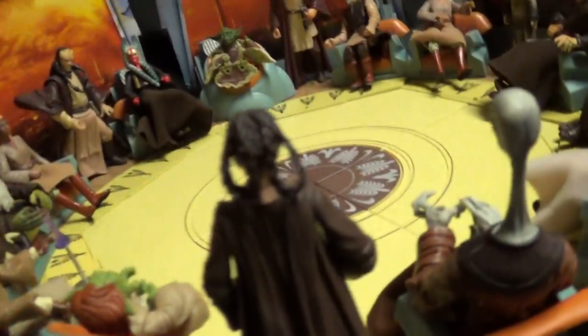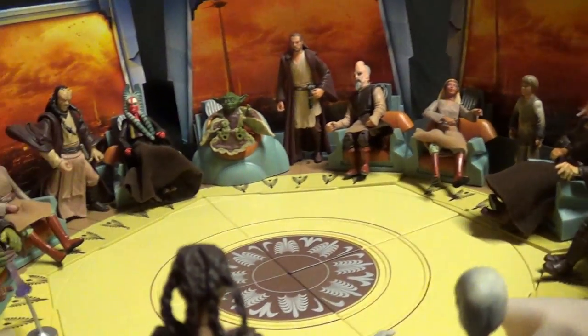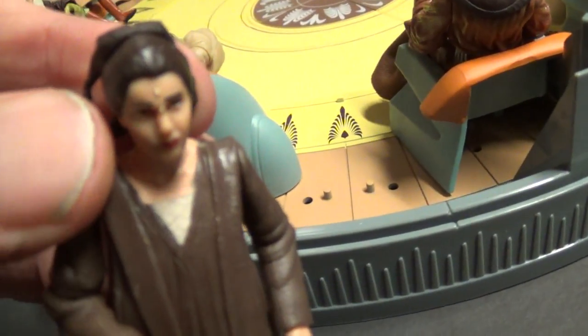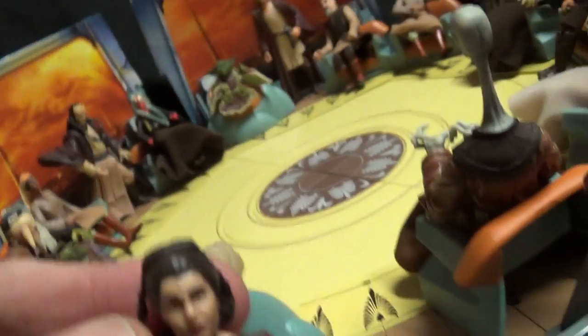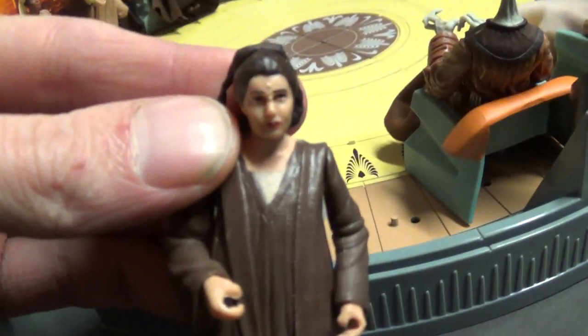Let's take one of them off here so we can get down and look. I'm so happy to get Depa. I've been wanting to open this figure for quite a while.